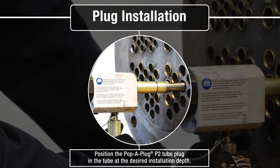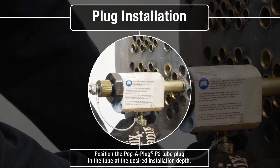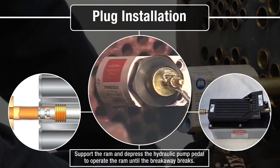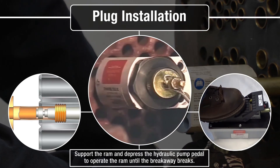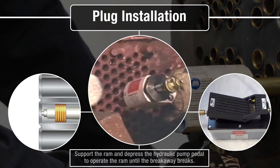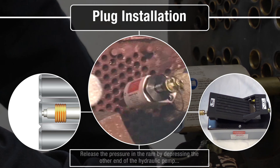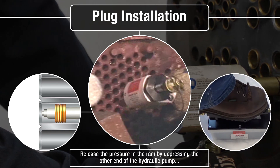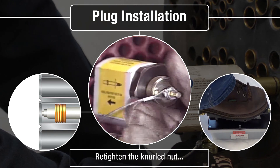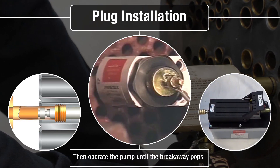Position the P2 plug in the tube at the desired installation depth. Support the RAM and depress the hydraulic pump pedal to operate the RAM until the breakaway pops. If the breakaway has not popped by the end of the RAM stroke, release the pressure by depressing the other end of the hydraulic RAM pump pedal, re-tighten the knurled nut, and operate the pump until the breakaway pops.